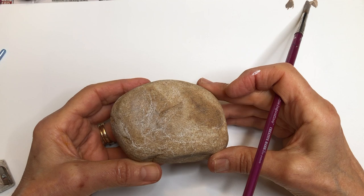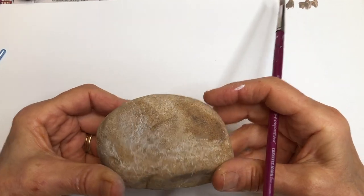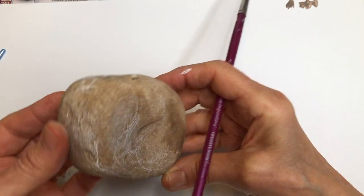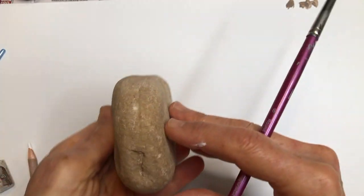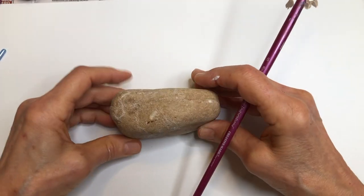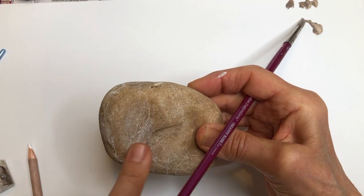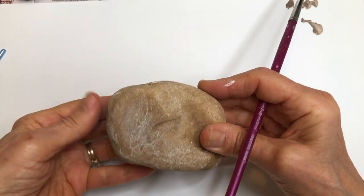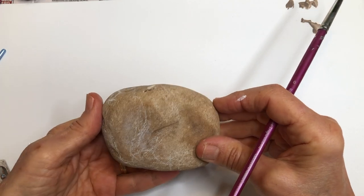I'm going to prepare this stone to paint into an elephant. Let me talk about the stone itself — it's a good shape for an elephant. I can paint the back of it, I can stand it up, it has a side where I can put the face. It has to really have an elephant feel to it for me.